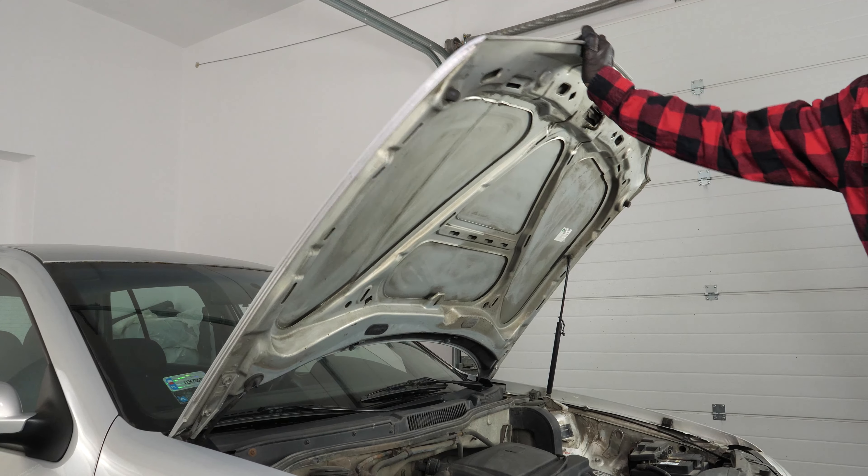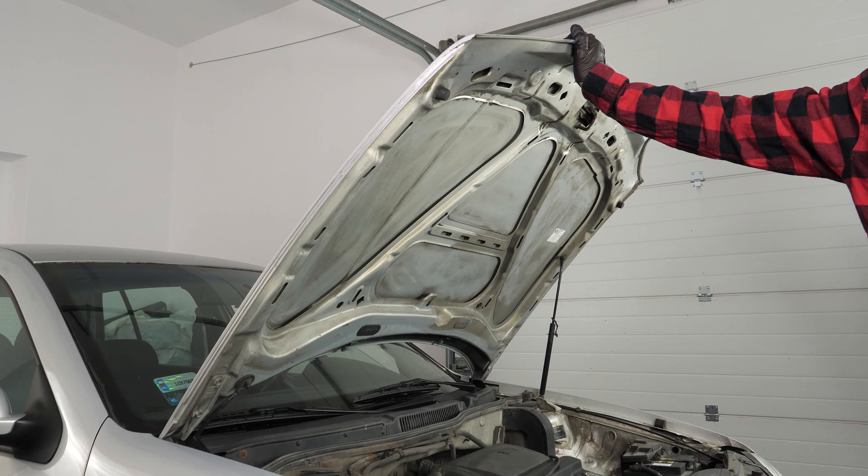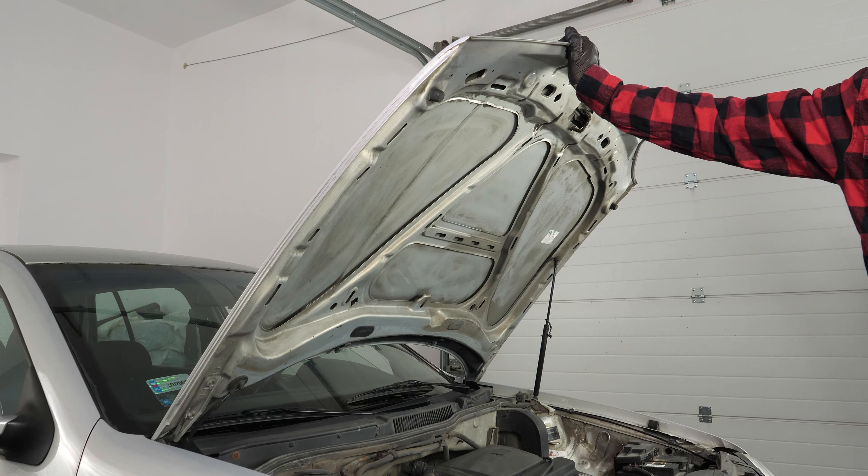For this operation, we advise you to be assisted by someone in order to maintain the cover when the spring is removed.